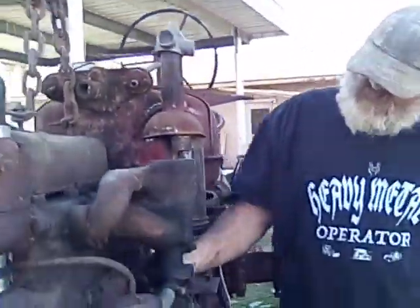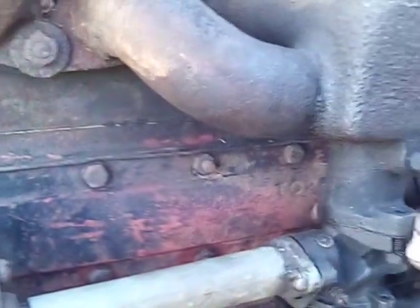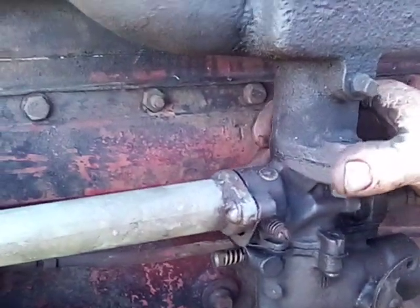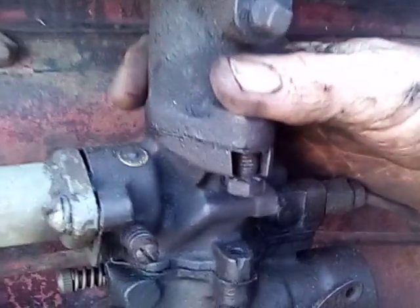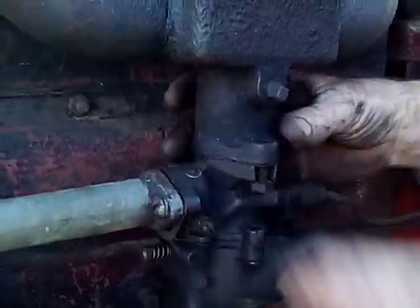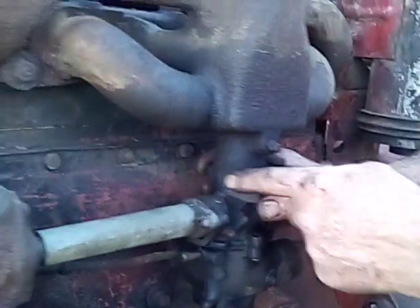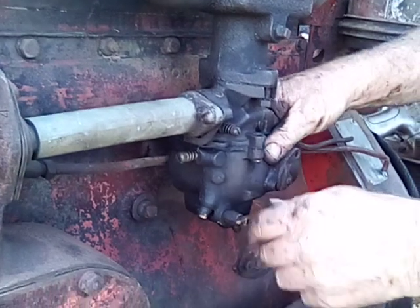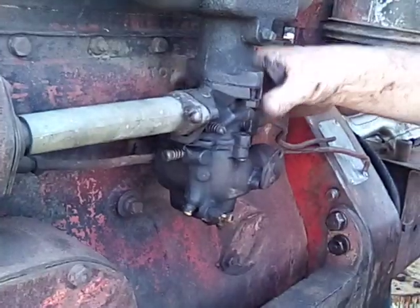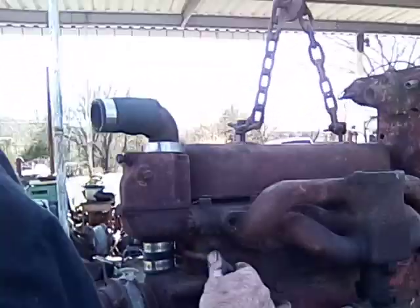This carburetor is an H carburetor — it ain't for a power unit. See how somebody's notched it out where it fit? This manifold is made for a bigger carburetor like would be on a 300 or a 350 or an M or something — it'll have the bigger base on it. Or a Super H even, it's got the bigger carburetor. So I'm still gonna try and use this carburetor. I don't know whether it's any good or not — we'll find out. I'll have to take it apart and blow it out, maybe put it in there. Hard to say.